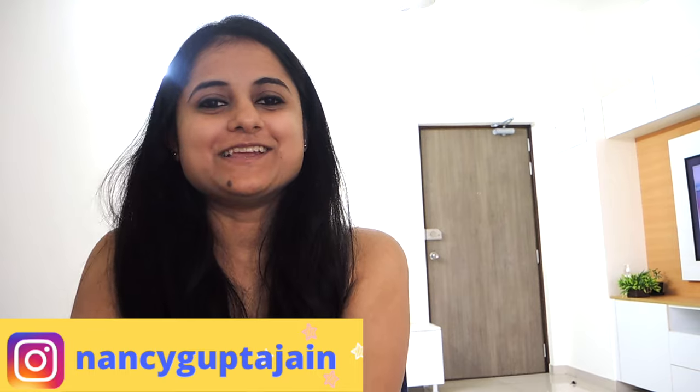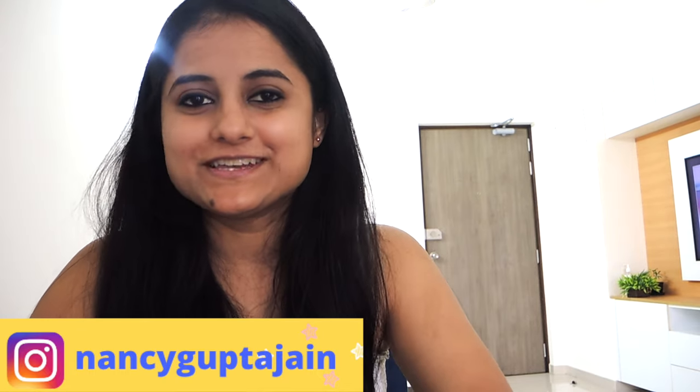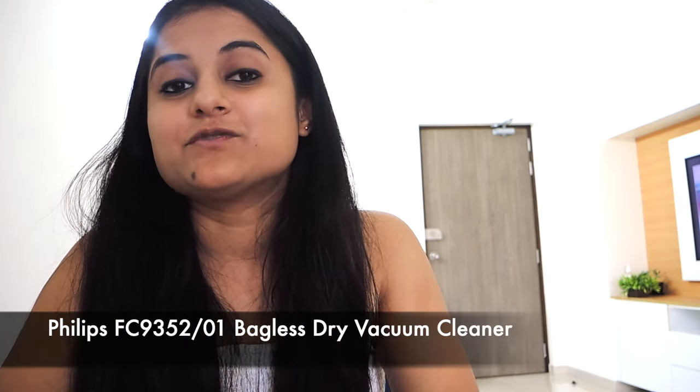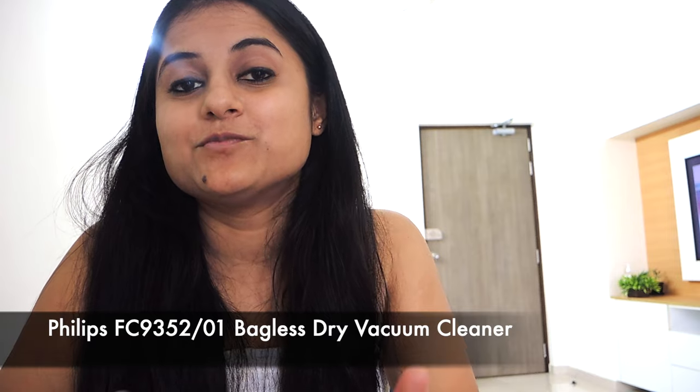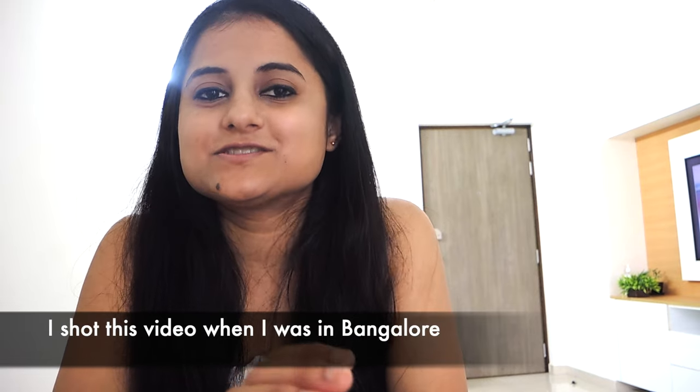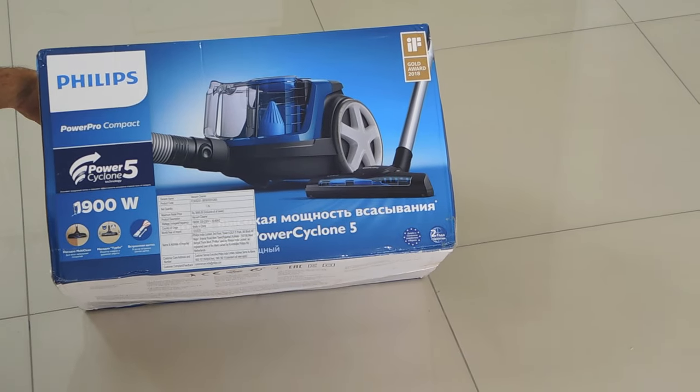Hey guys, welcome back to my channel. I'm Nancy and I hope you all are doing great. In today's video I'm going to review a new product from Philips — their vacuum cleaner, which is one of the best reviewed vacuum cleaners both on Amazon and Flipkart. I'm going to give you my unbiased opinion on this product after two months of usage. So without any further delay, let's get started.